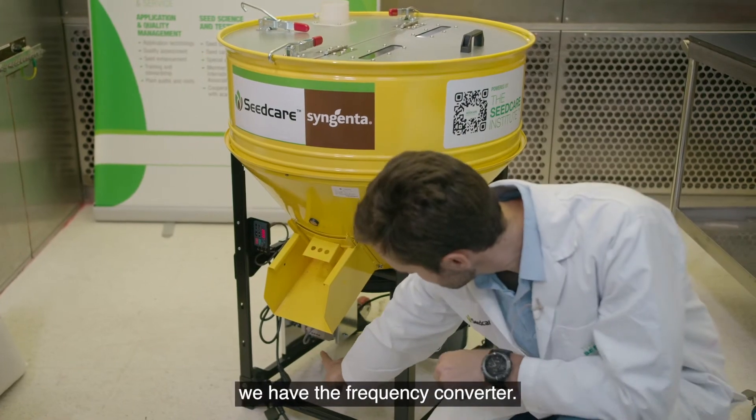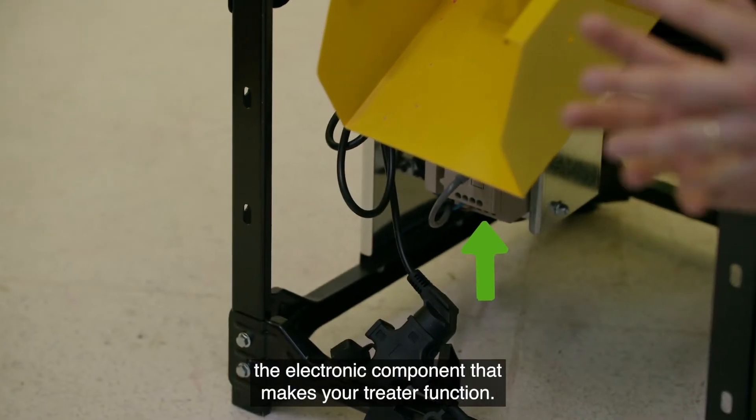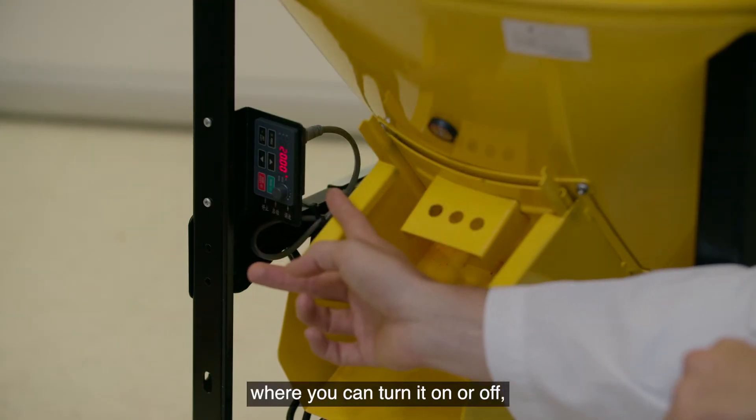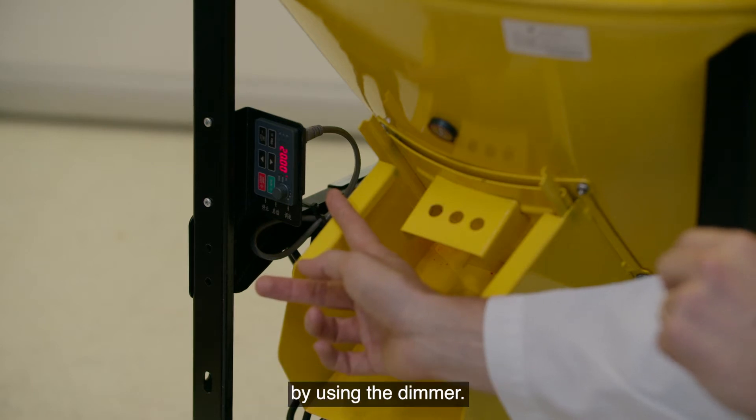On the other side we have the frequency converter, which is essentially the electronic component that makes your treater function. This is the main switch where you can turn it on or off, and also where you can adjust the speed of your treater using the dimmer.